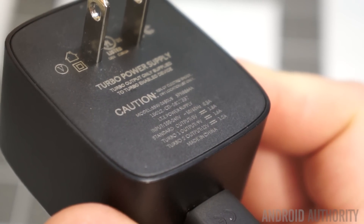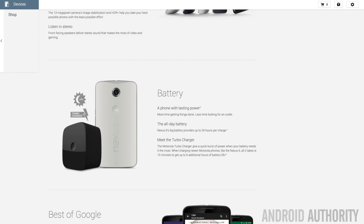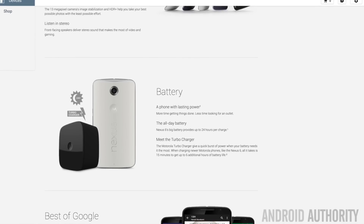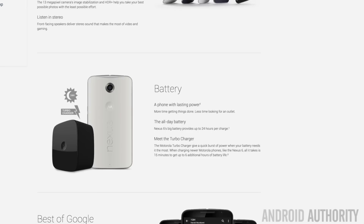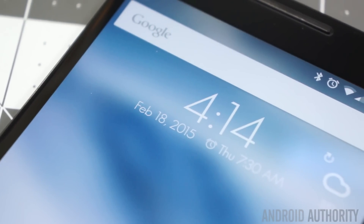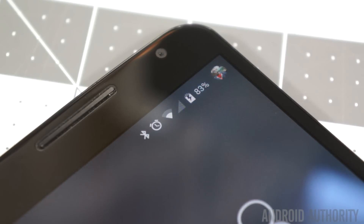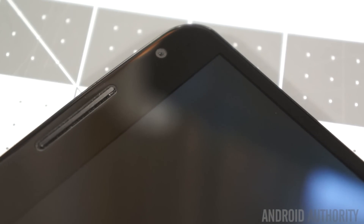If you decide not to turn off that feature, you may want to consider bringing the turbocharger along with you. This is the turbocharger which comes in the box with the Nexus 6, and it supplies a whopping 15 watts of charge — a lot more than what most other chargers supply. With as little as a 15 minute charge, Google claims you can get another six hours of use out of the Nexus 6. I can definitely say it charges a lot faster with this than other chargers I have, despite their higher amperages. The turbocharger definitely works, and if you have another $35 laying around, it's worth getting a second one.